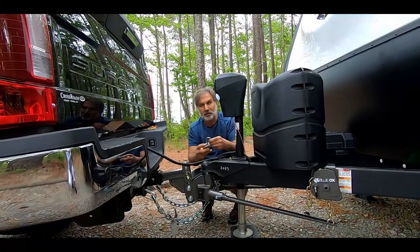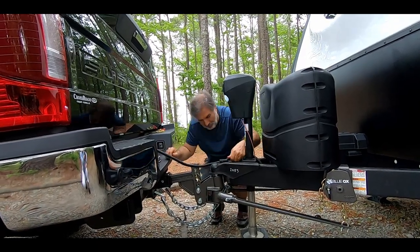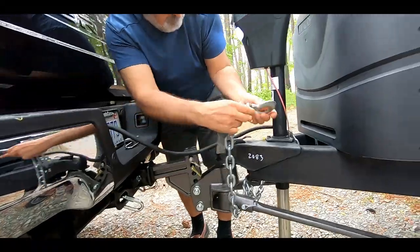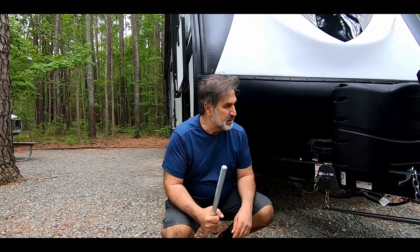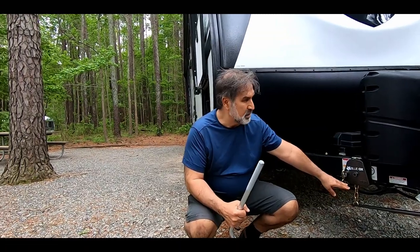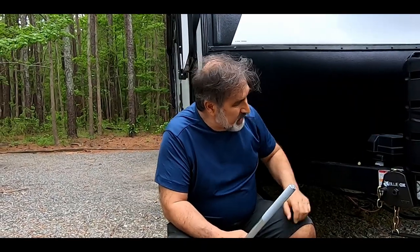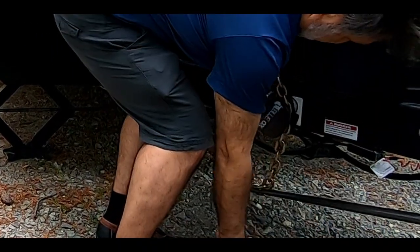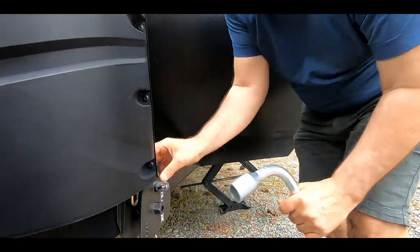We have a combination lock — you do the unlocking and put it someplace it's not going to get lost. We need to undo the chains and undo the brake line. The first step in releasing the sway bar is to get the tension off of the bars. We do that by just raising the pitch arm, and once it's raised we come in here and release it.